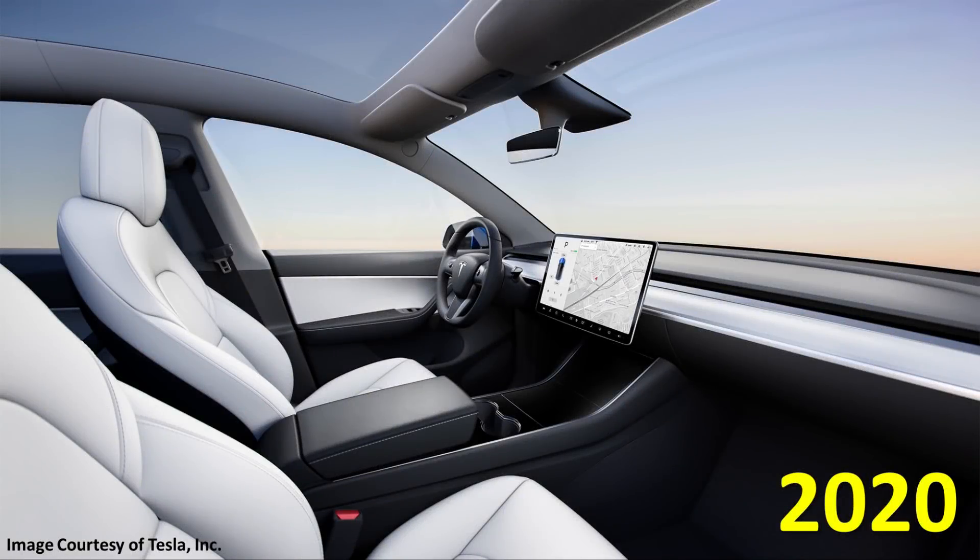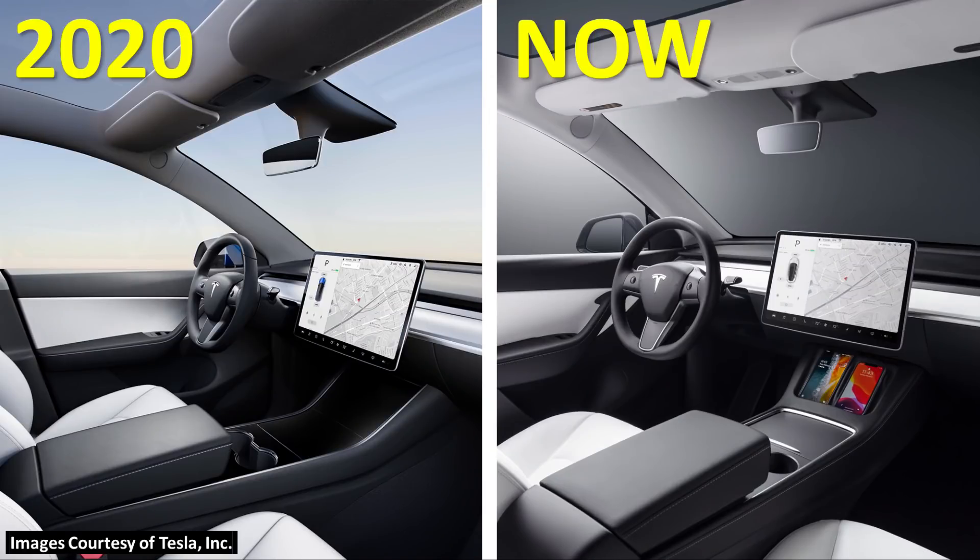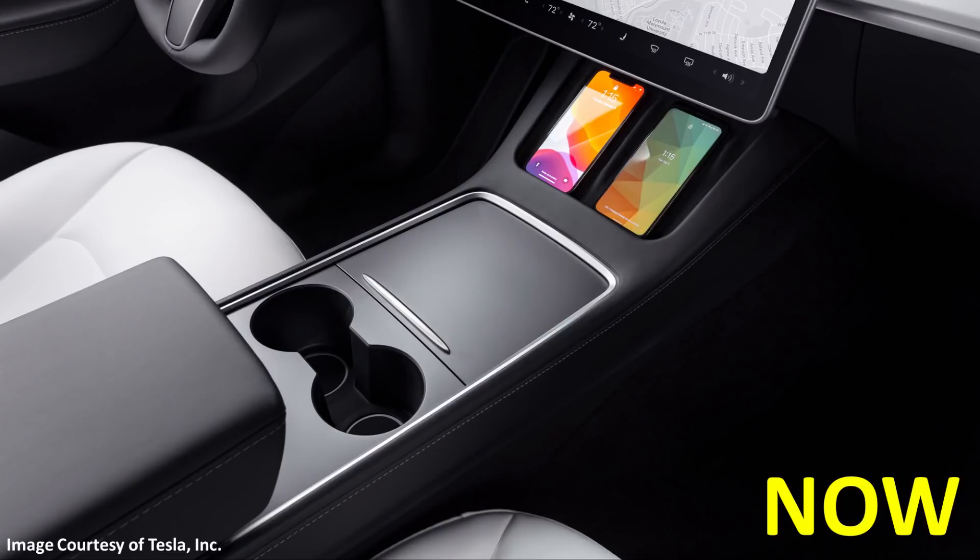One of the first obvious changes that Tesla recently made to the Model Y was to redesign the center console. They replaced the original shiny fingerprint-prone black piano-finished center console with a matte-finished version that now has two built-in wireless phone chargers positioned at the top of this new center console.